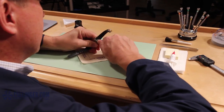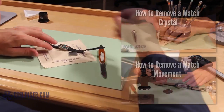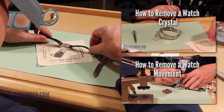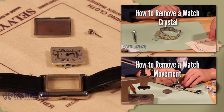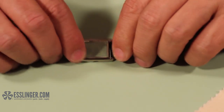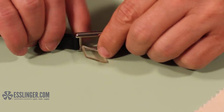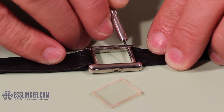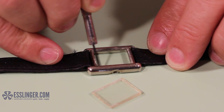Start by removing the movement and the old or damaged crystal from the watch case. If you need help learning how to do either of these things, you can check out these guides. Once you have removed the old crystal, clean the watch bezel where the crystal usually sits by removing any remaining adhesive or dirt. You may need to use a flathead screwdriver to scrape excess junk from the watch case.